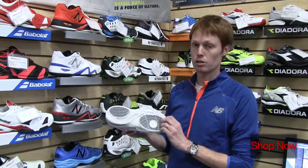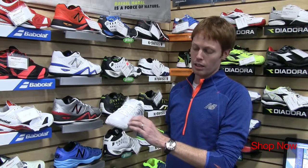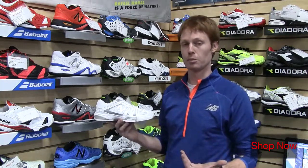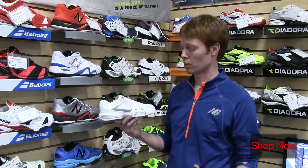Our herringbone endurance outsole is super durable and combines with our high abrasion drag tip to give you a level of protection that you can't get from a lot of other shoes when you're serving and moving on the court.